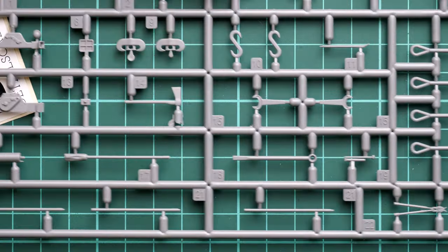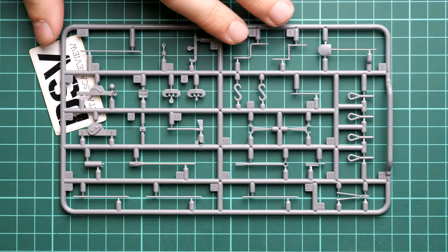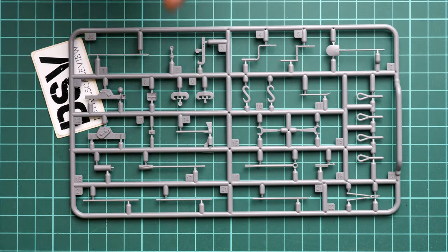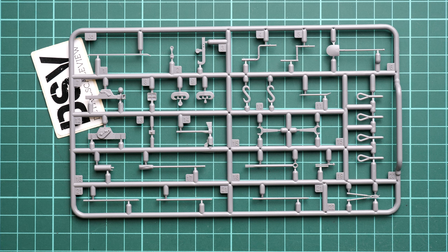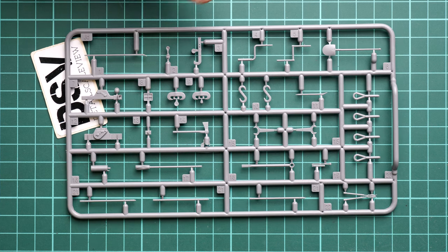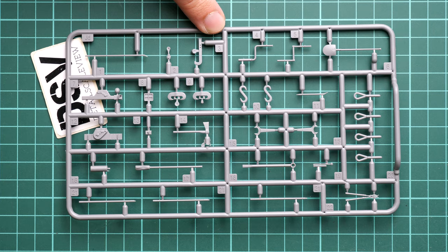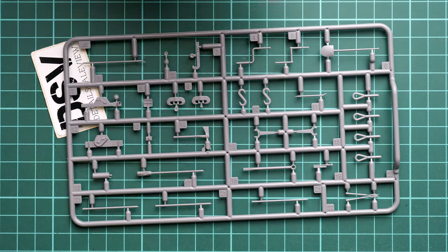Now we can start with the grey plastic sprues. The first one is dedicated to pioneer tools. I'll zoom out a bit so you can see the full sprue. Molding quality looks rather nice - it's just a matter of separating all the parts and installing them on the vehicle. What's interesting is that I do not see any clamps on the tools, so I guess those will be replicated with PE parts. This is something to be ready for, as it's definitely a bit tricky, especially if you don't have experience with such work.